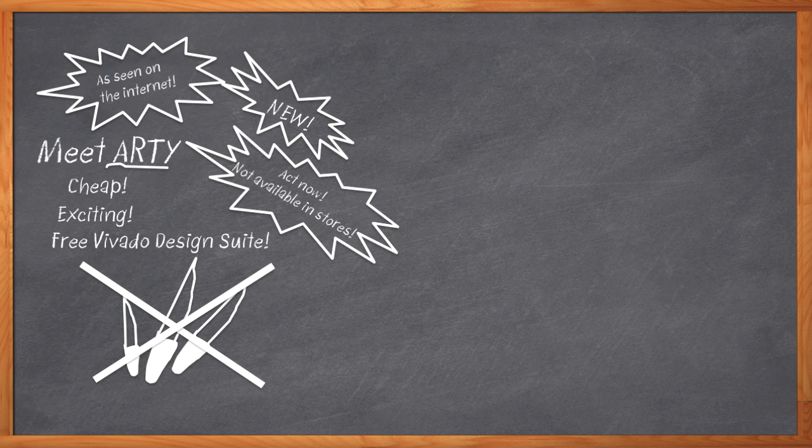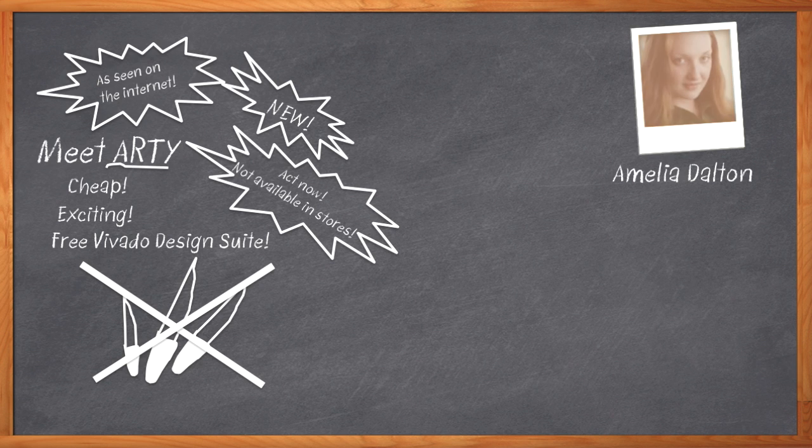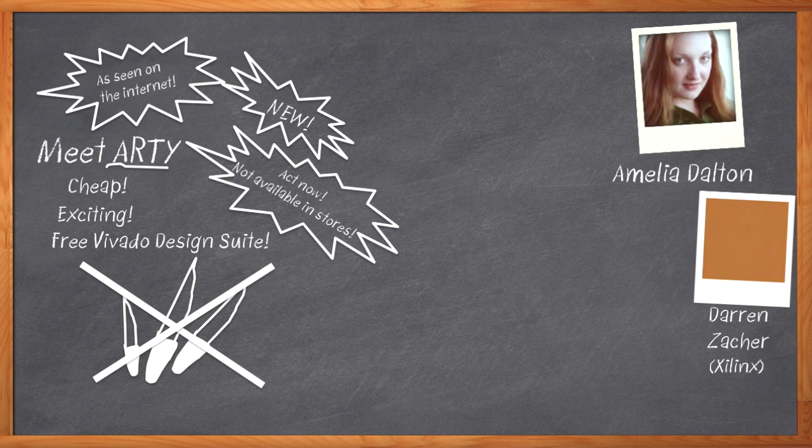But none of that matters because Artie is really an exciting, inexpensive, easy-to-use, embedded development kit with a Xilinx FPGA. Hi, I'm Amelia Dalton, host of Chalk Talk, and I think I want an Artie kit for myself. My guests today are Darren Zacker and Jim Burnham from Xilinx, and we're going to introduce you to Artie.